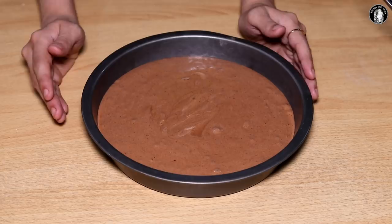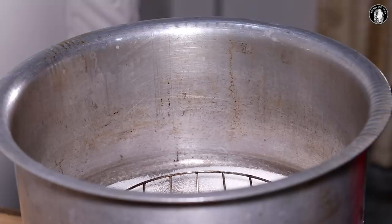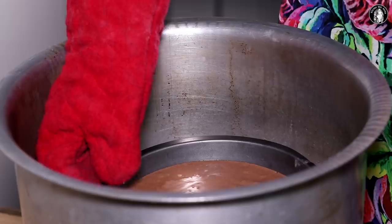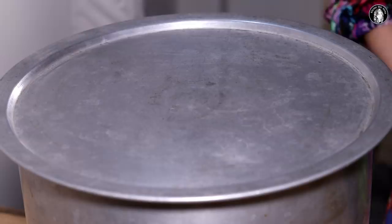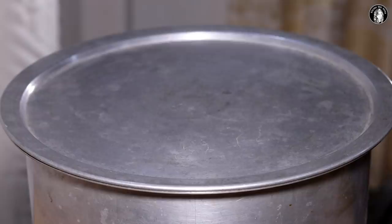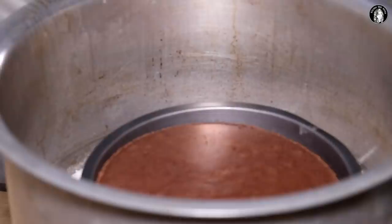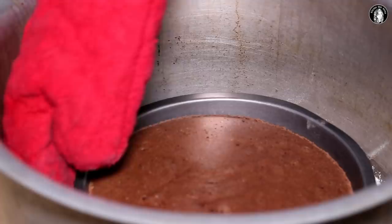I had put the butter paper before preheating. When it has been preheated, we will put the batter in. Cover it and bake on medium to low flame. If you want to bake it in the oven, preheat to 180 degrees for 25 minutes, then bake at 180 degrees for 15 to 20 minutes until done.